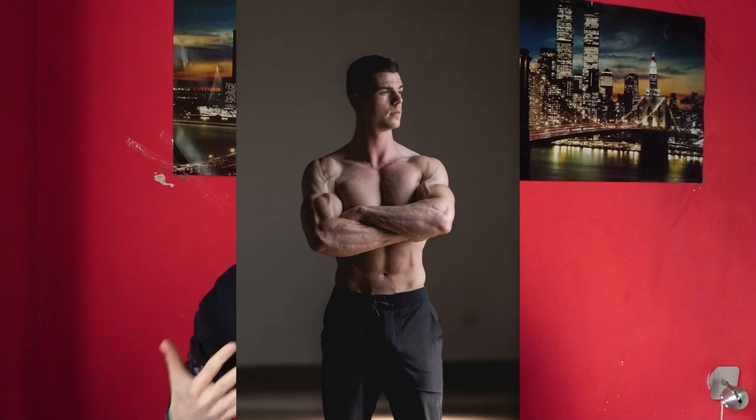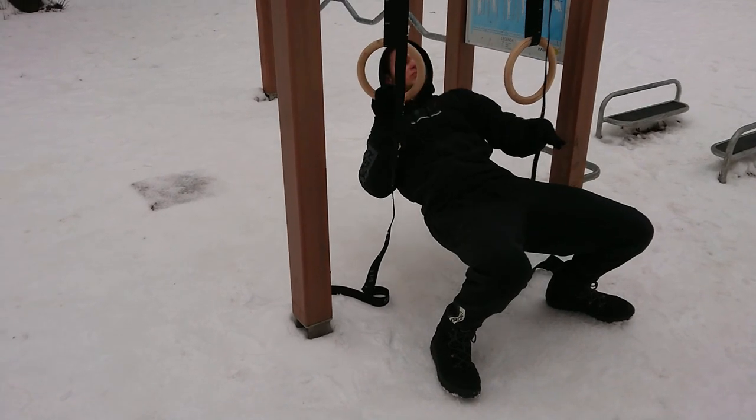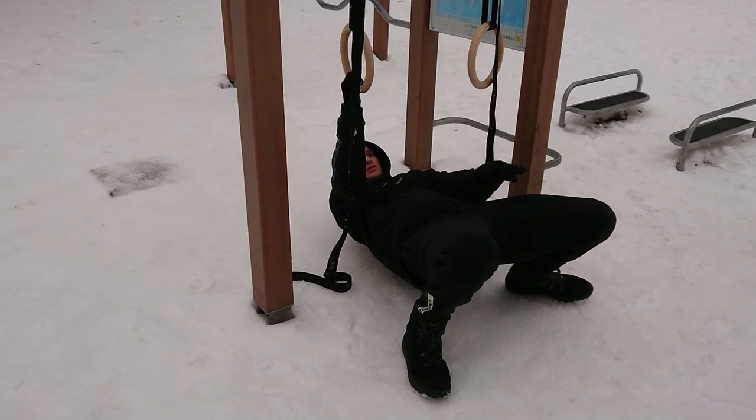Also be sure to watch parts one and two, because one and two come before three. Body by Rings is a training program by Fitness FAQs, a calisthenics YouTuber, and it is done using just bodyweight with rings. I already did reviews on phase one and phase two.